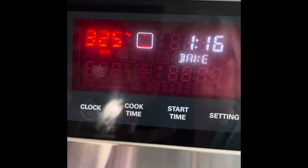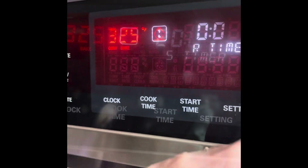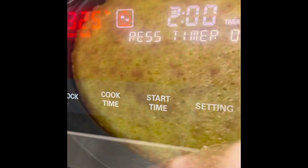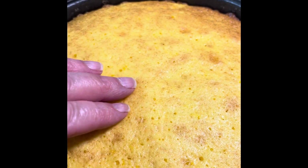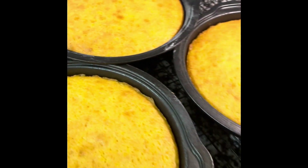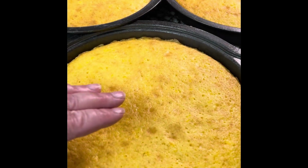Oh gosh, they bake up so nicely! I baked them for 20 minutes, checked on them, and then baked them about two more minutes. The cake should be just very lightly brown and the edges should start pulling away from the sides. Another way to test is to very gently press on the top — it should come right back up and not stay in an indentation.